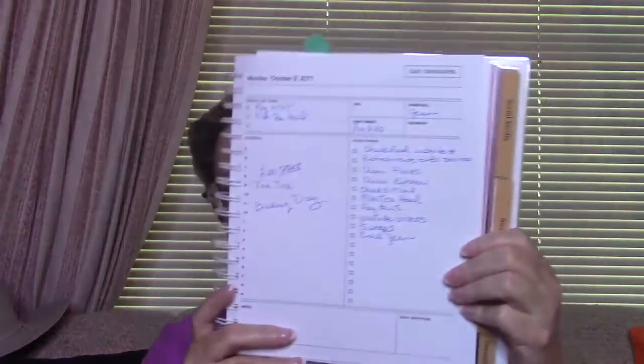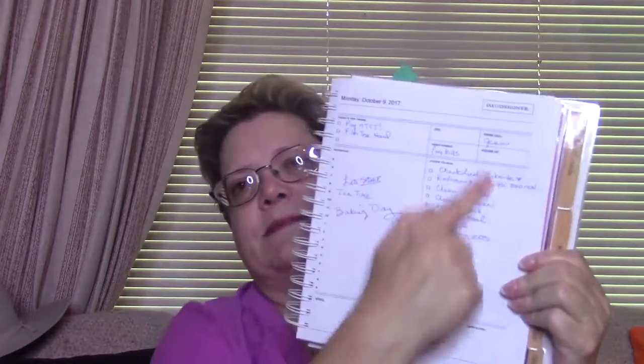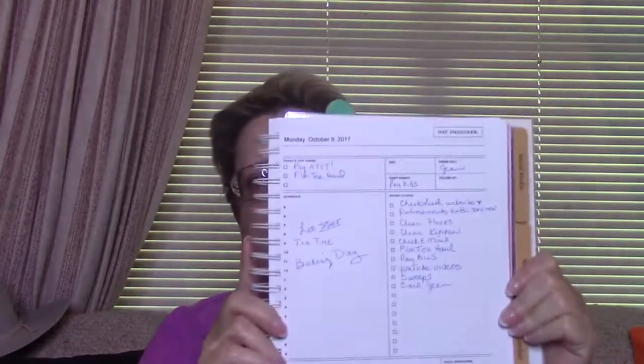I use it every day. This is today and I'm not even through with it. I use the time blocks if I know there are things I need to do or if I want to lay out my day. These are my to-do's for today — some main things I need to get done, a phone call I need to make. I do need to pay some bills. This is what I do every single day.